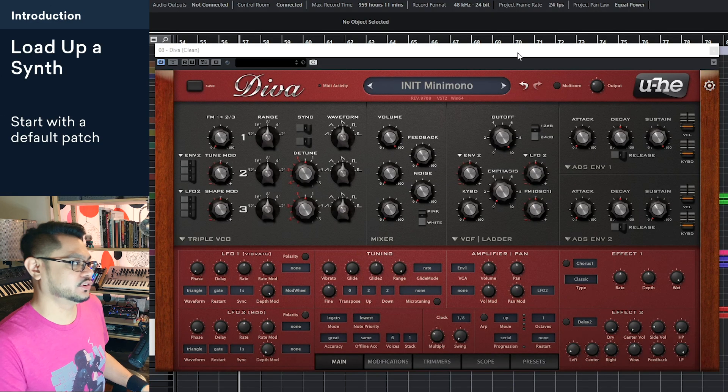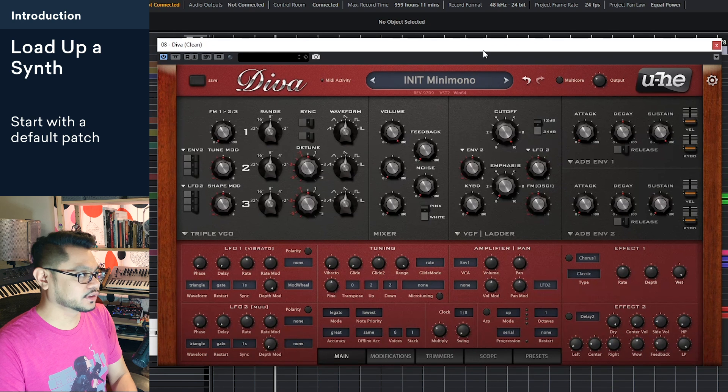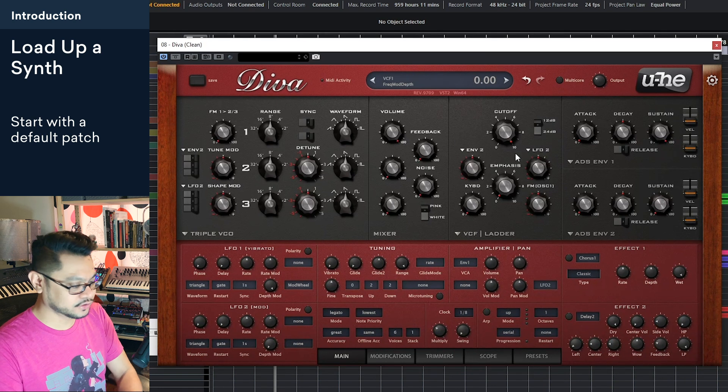However, today what I'm going to show you guys is sort of the classic way of making this Reese. So let's get into it. What I have up here is Diva — I'm just using basically the default patch here and there's nothing going on.